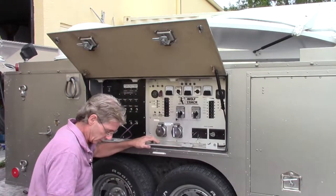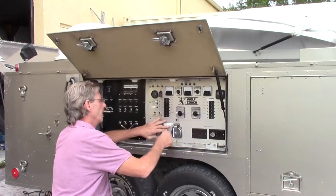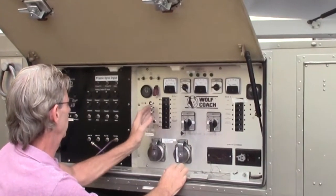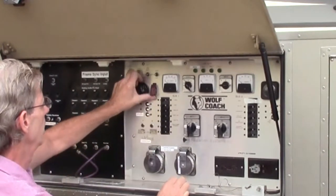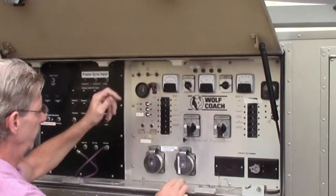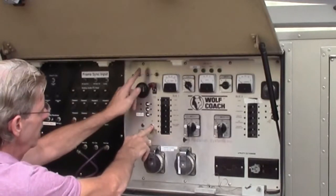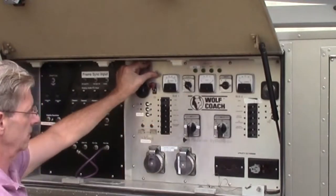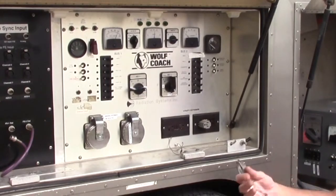We're going to run this on generator power just so you can see the generator functioning. With generator 2, we turn these three buttons on: fuel gauge, vent, and we need to turn our fuel pump on. This is the pre-warm right here to pre-warm the generator. Switch to generator start, select generator 2, and then start. We now have power provided to all of the transmission and receive equipment in the back of the trailer where you control everything.